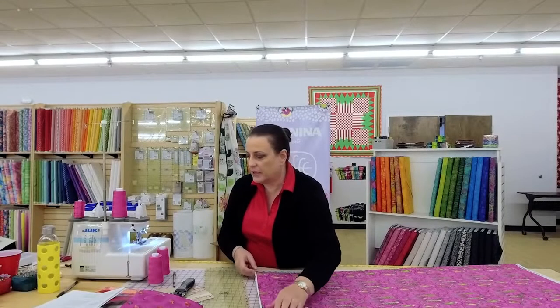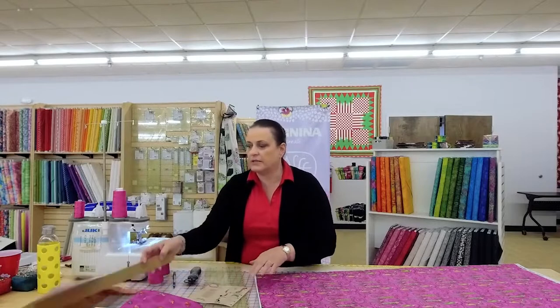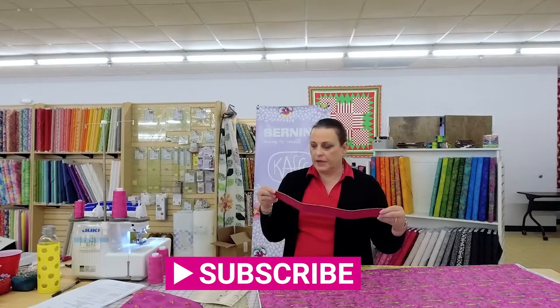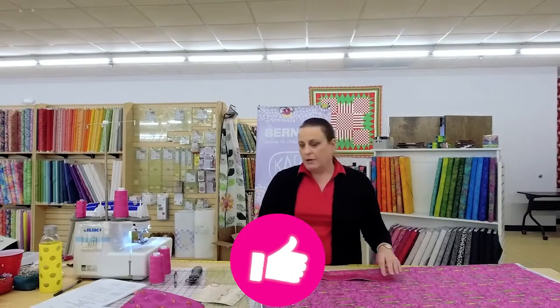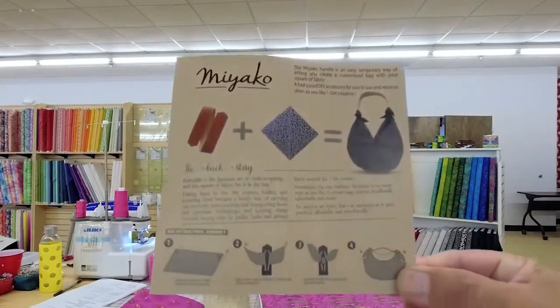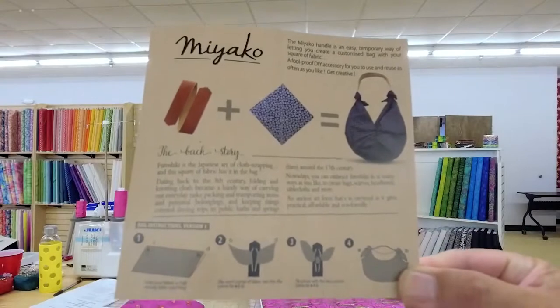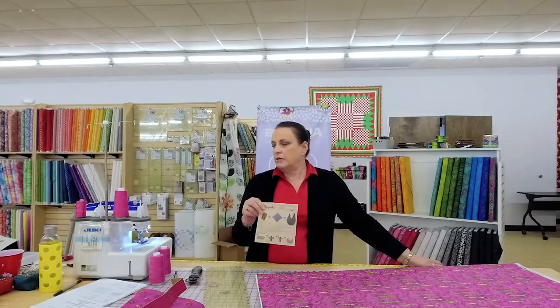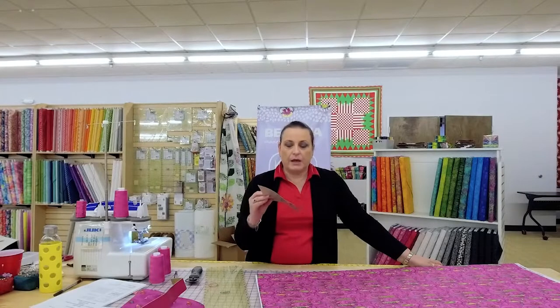So this whole project is about this little piece — I don't think it's real leather, I think it's just a layered faux leather — but it's a project. You can use a yard of fabric to make this little bag and use this handle for it. The handle is $18.99.